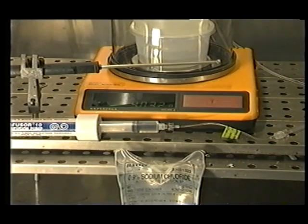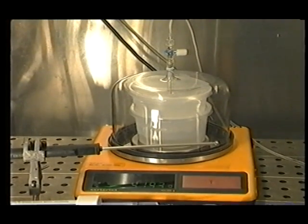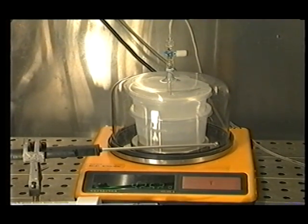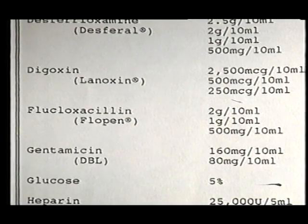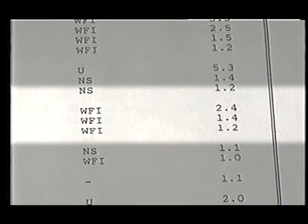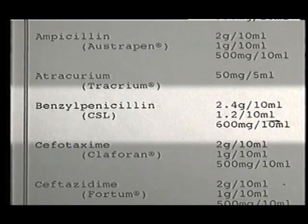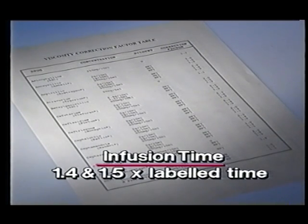The flow control tubing has been calibrated with saline, therefore the flow rate may vary according to the drug solution viscosity. A viscosity correction table is provided for calculation of the exact infusion time. For example, the viscosity correction factor for flucloxacillin 1 gram in 10 mils is 1.4, and benzyl penicillin 1.2 grams in 10 mils is 1.5. Therefore the infusion time will be 1.4 and 1.5 times the labelled time respectively.